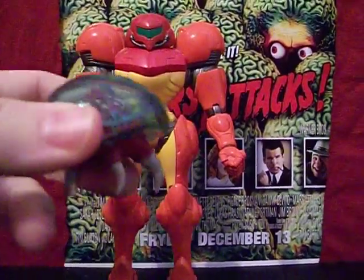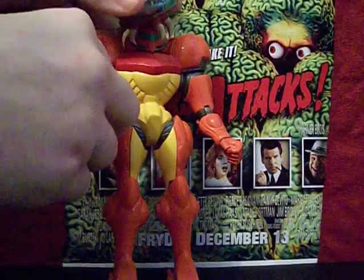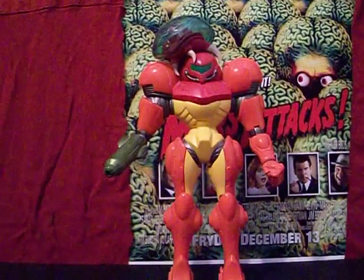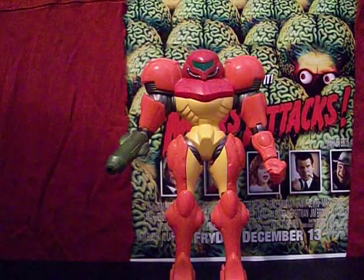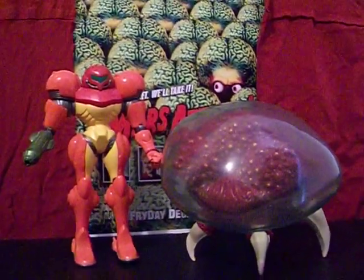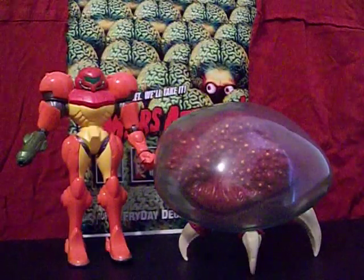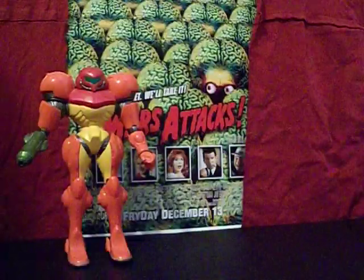Here she is with a Metroid from the smaller line of World of Nintendo figures, and I think they scale pretty well together. You could even put it on her head and have it sucking her energy — now she has to roll into Morph Ball to get him off! And here she is next to the giant-size Metroid. I think they scale pretty well together too — this looks like the one from the very end of Super Metroid when you put them together.